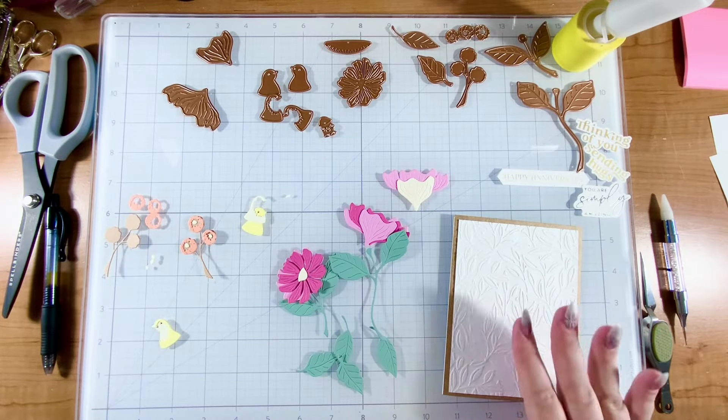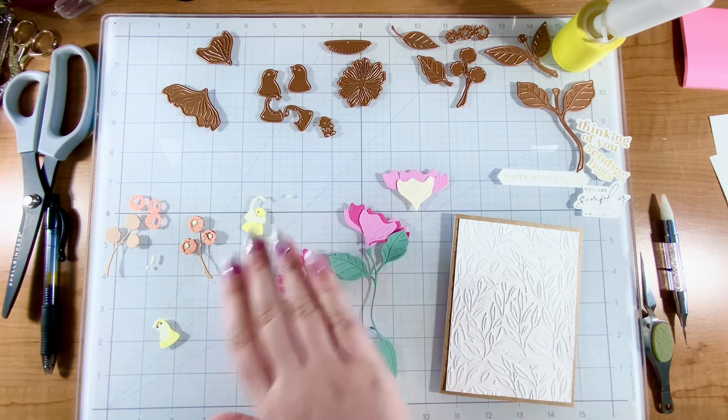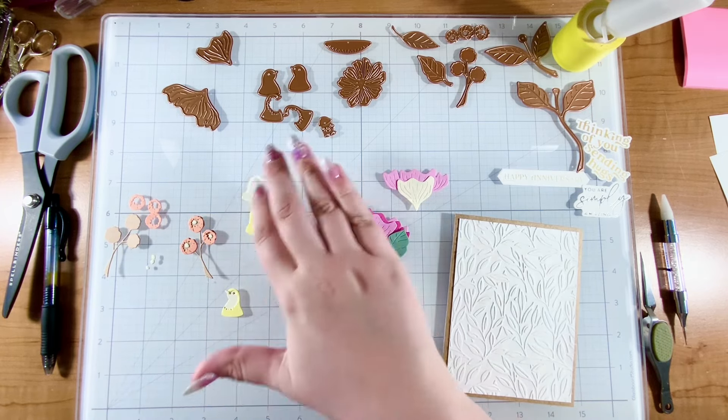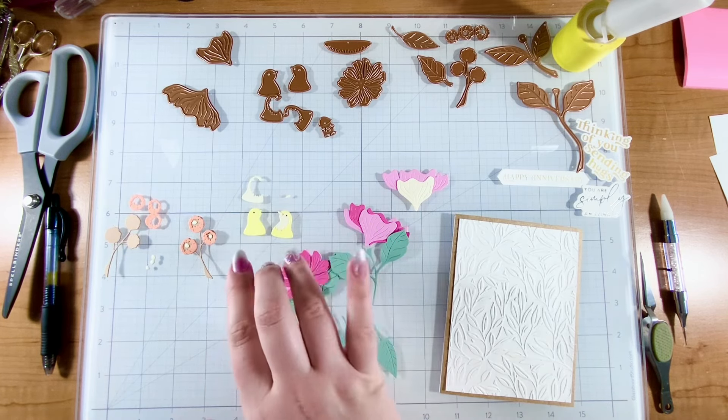Hi crafty friend, it's Justine. Today I'm going to make a card with this small die of the month called Sitting Pretty with these adorable birds. This one is all put together. This one I will put together with you. It's just a very sweet die with these little birds.